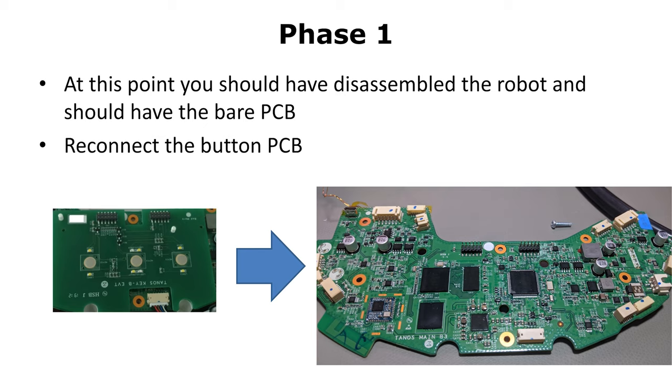So here is phase one. You should have disassembled the vacuum cleaner already and should hold the bare PCB in your hand. You need to put the small board with the buttons back on the main PCB. And that's basically all for phase one.